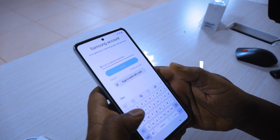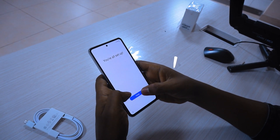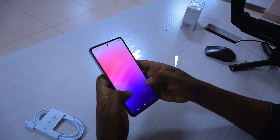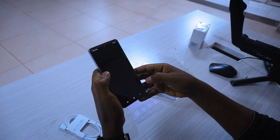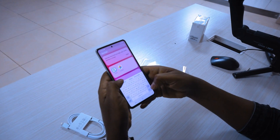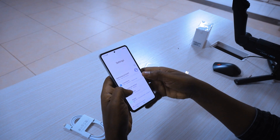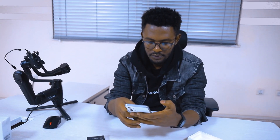Now I'm going to set up the account and finish. Let's open it and go back. I'm going to take a look at the main camera, then the front camera. You can use the power button to make it easier.